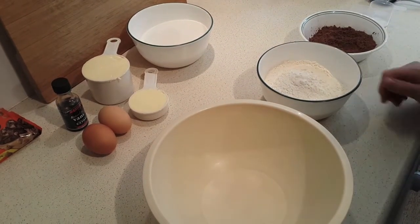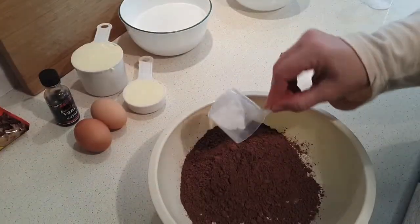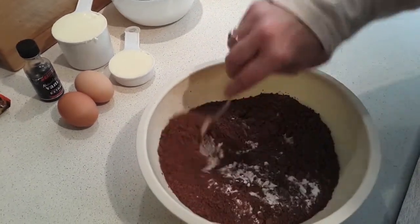We're going to start by, in a medium to large size bowl, stirring together the flour, the cocoa, the baking soda, and the salt. Just mix those together and set it aside.